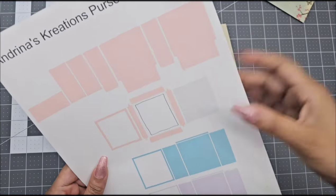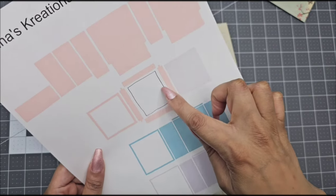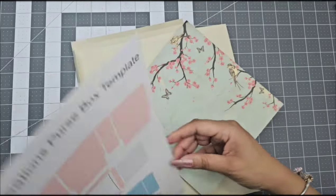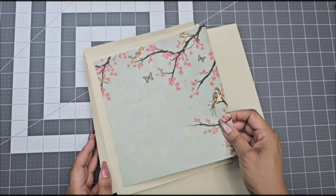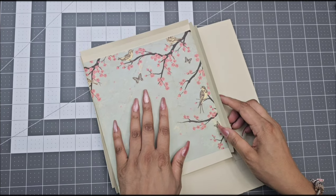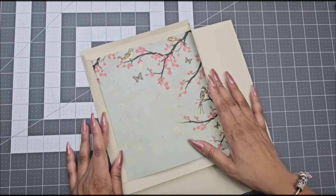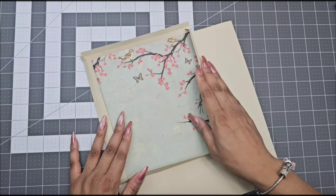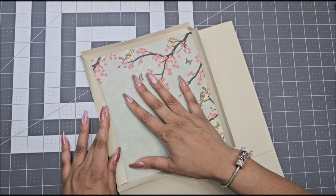Your next step is to go ahead and print out the white rectangle from your template. You can print it, or you can use a decorative cardstock from Hobby Lobby, Joann's, Michaels, and so on. I actually did not print this — I used a decorative paper pad. The number one thing is you need to make sure it is glued inside of your score marks and not overlapping any score marks so everything closes correctly.